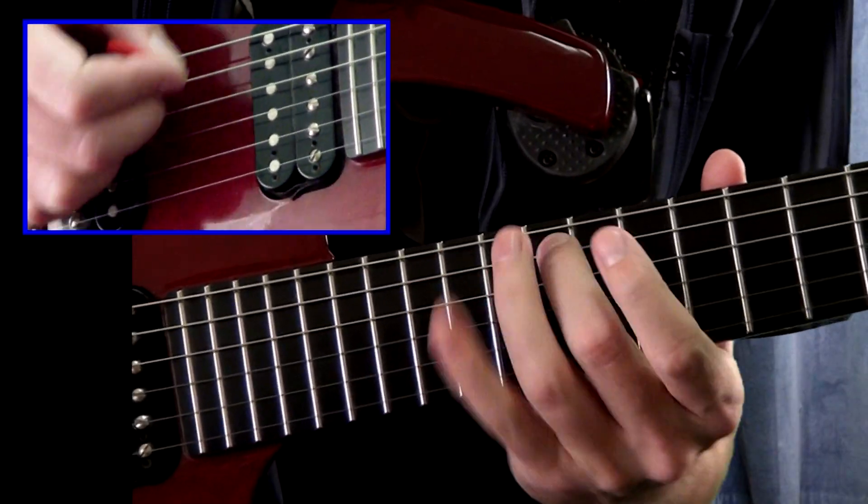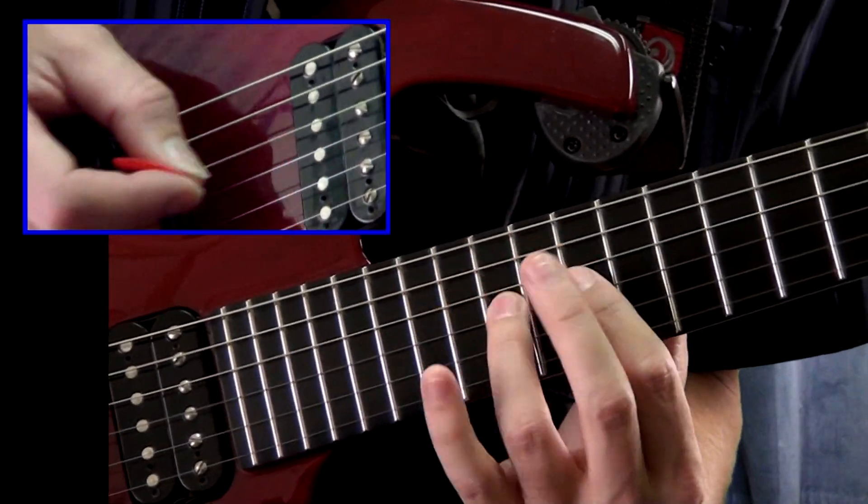And then we take some time with shred technique — not just demonstrating some patterns and exercises, but actually taking an in-depth look at both the fretting and picking hand while shredding. We take an in-depth look at the fingering used with the fretting hand, as well as the techniques used for the picking hand for shredding, and anchor techniques that are used by professional guitarists.